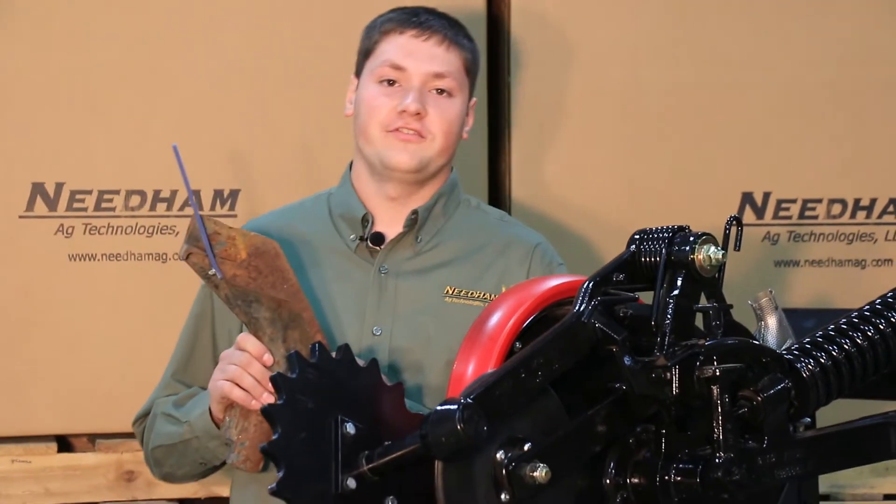Hello, my name is Benjamin Needham with Needham Ag Technologies, and today I'm going to show you an instructional video on how to install our vanilla seed tab on 50 and 90 series seed boots. First, we will start with the 50 series boot.